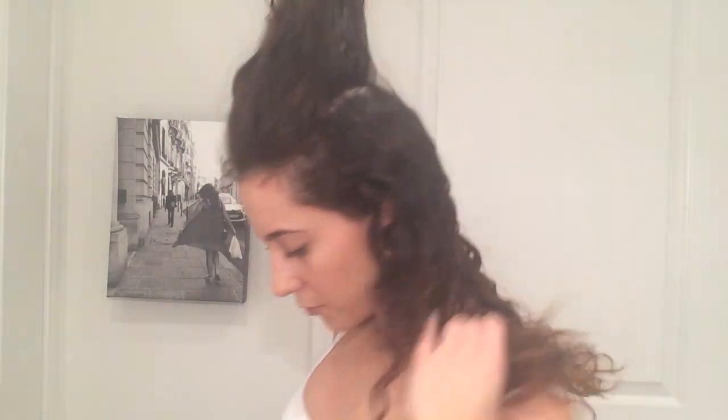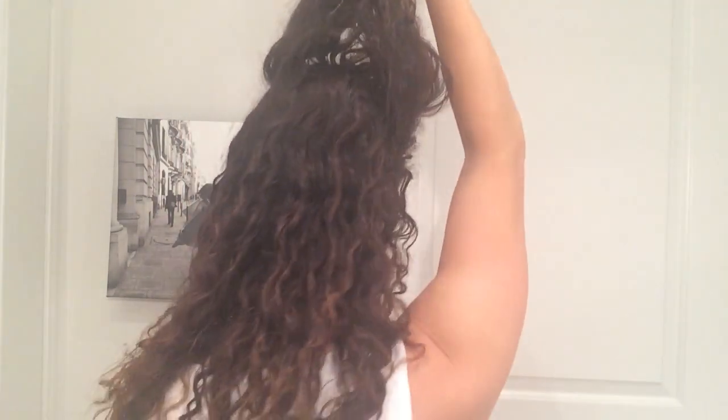Moving on to our last ponytail. With this one you're going to take not quite half of your hair — just a small section from the top. You really don't need that much hair, as you'll see when I turn around. Honestly just take the very top, just a little bit, then take that and pin it and get it out of the way.